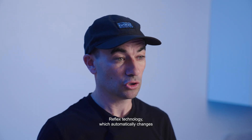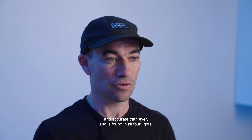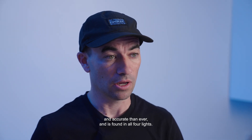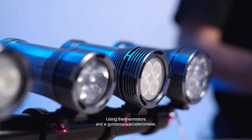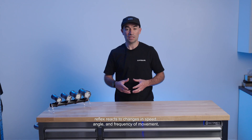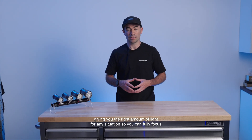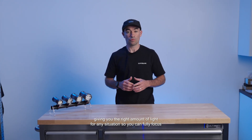Reflex technology, which automatically changes the light's output according to speed and terrain, is now more seamless and accurate than ever and is found in all four lights. Using thermistors and a gyroscopic accelerometer, Reflex reacts to changes in speed, angle, and frequency of movement, giving you the right amount of light for any situation so you can fully focus on the ride.